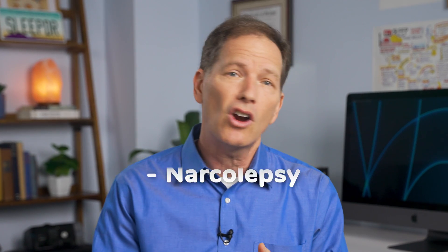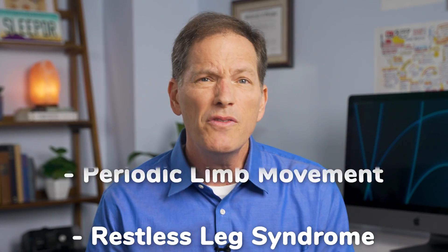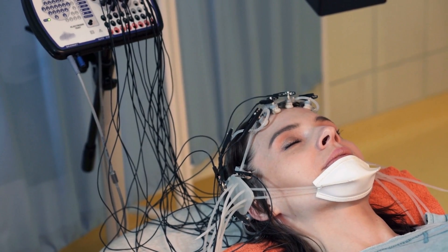One thing I should say is that these devices are almost exclusively designed to test for sleep apnea. If your doctor suspects any other sleep disorder like narcolepsy, restless leg syndrome, or even periodic limb movements, then unfortunately that may mean a night in the sleep lab.